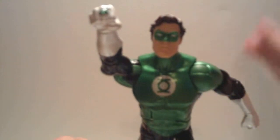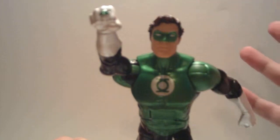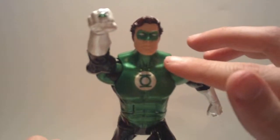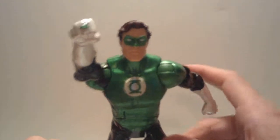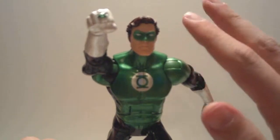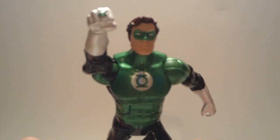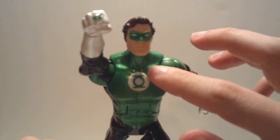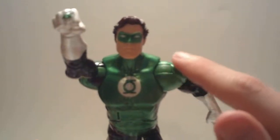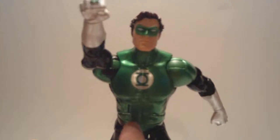I was looking through trying to find the best Hal Jordan Green Lantern, since Hal Jordan is my favorite Green Lantern — even though I grew up with Jon Stewart in the Justice League cartoon, Hal's still my favorite. So I was trying to find the best version in the DC Universe Classics line. It's pretty much the same figure that's been made several times before but with different paint schemes. The first one had a flat, olive green look to it.